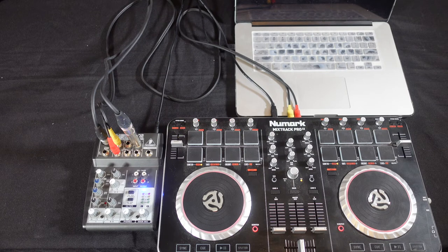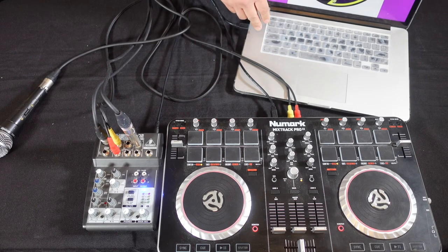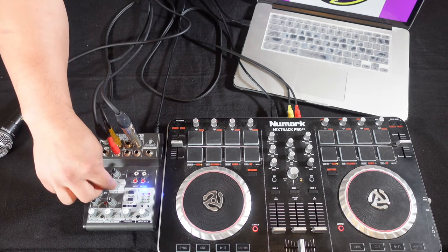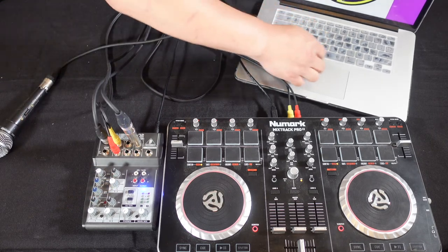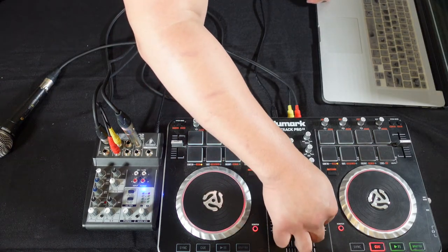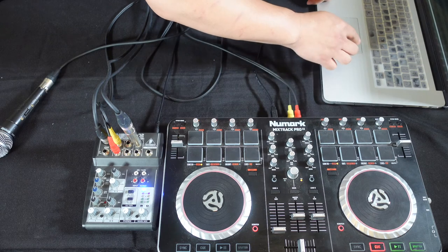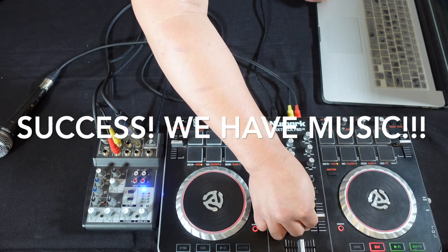Next we're going to check our controller and see if we can get some music. I'm just going to turn up the level — this is the connection for the controller — and turn it up to a third. I'm going to check if it works. I'm going to turn up the volume, the master gain, and then on this side because the song is loaded on this deck, I'm going to play it. There you go — we're all set up.